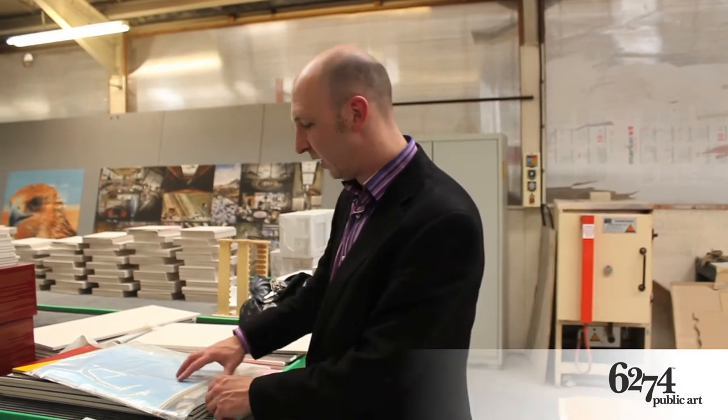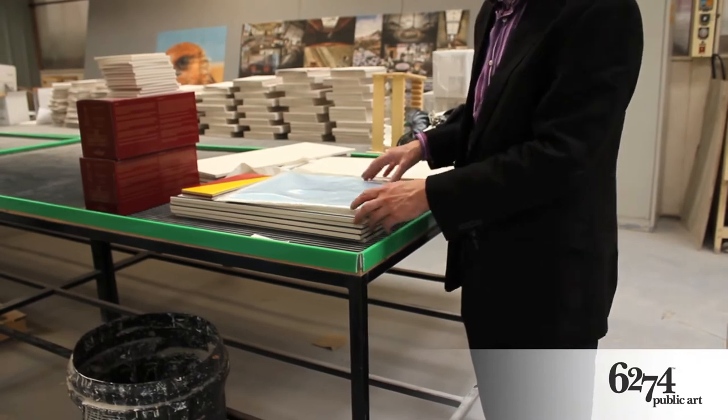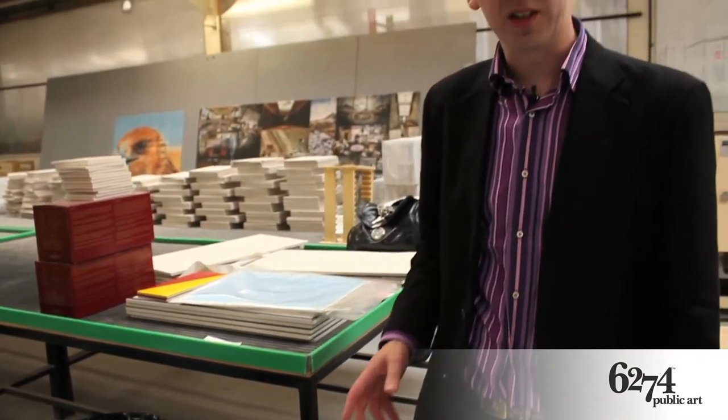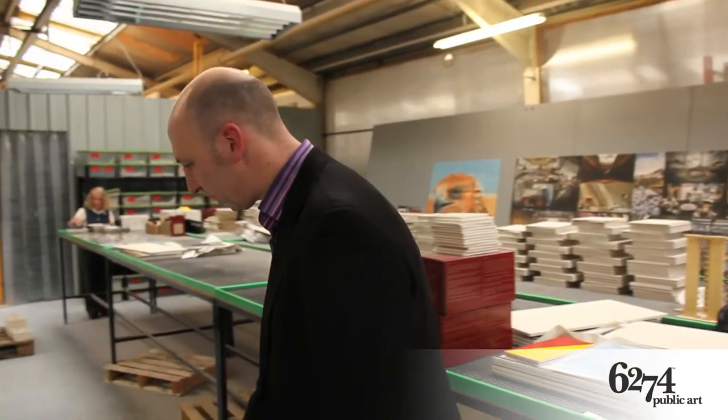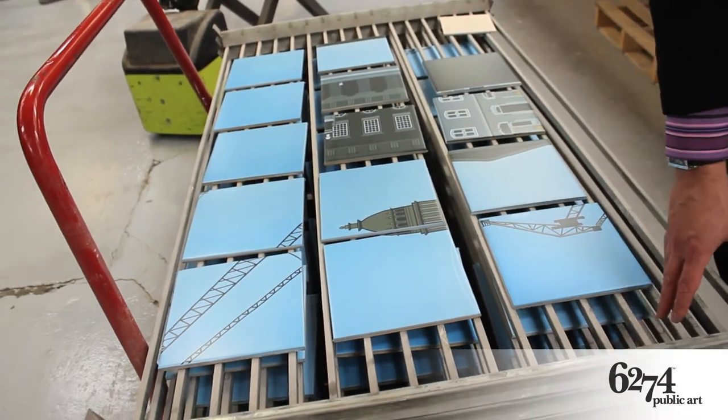Here we are in the production facility where the manufacture of the Greenit murals is taking place. We can see here the full colour transfers come in — they're then applied to a plain white tile which is then fired. Here are some of the tiles, as they come off the kiln, just been drying on these racks.